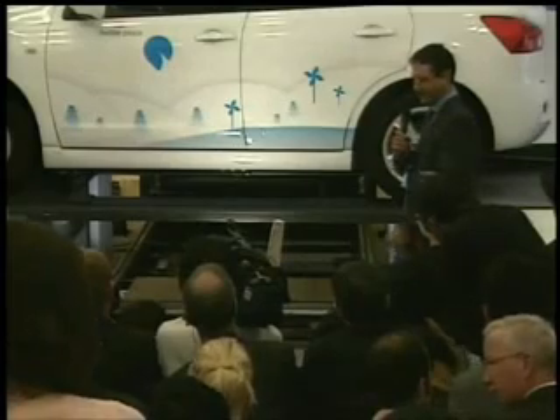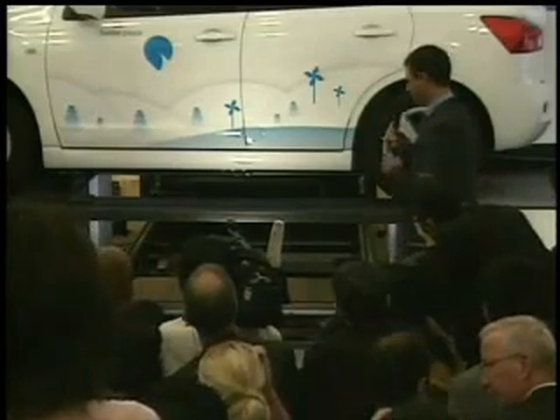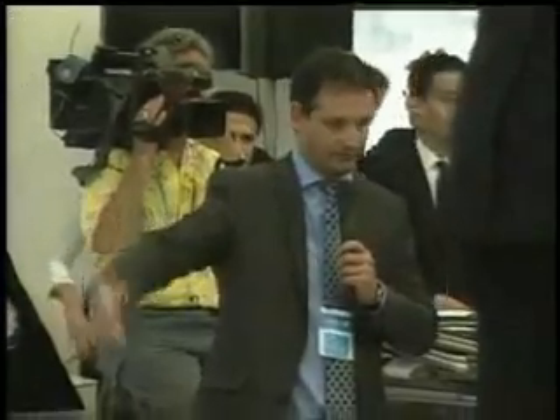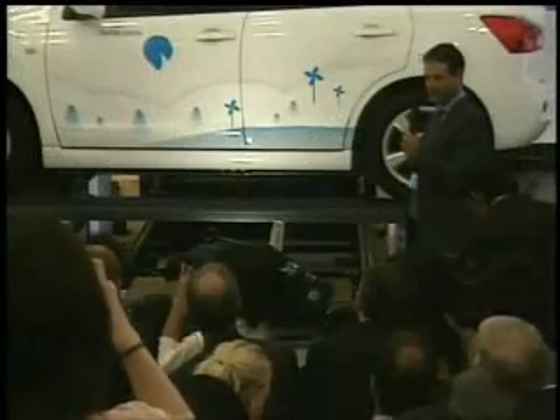Right now we will run it step by step. The first step is for the driver to park the car on top of the exchange area — the switch area. The driver was driving the car before, and at that point the driver is instructed to switch off the ignition key. If the driver doesn't turn off the ignition key, the system will not allow the battery switch.